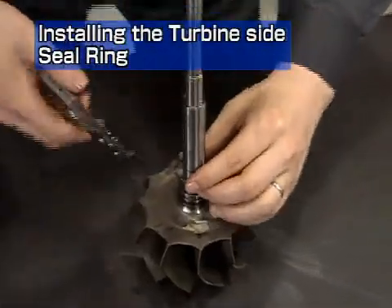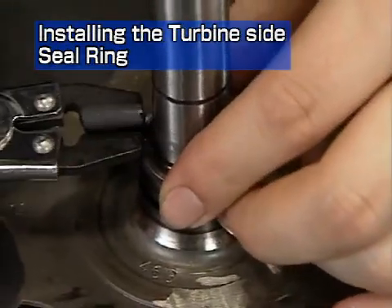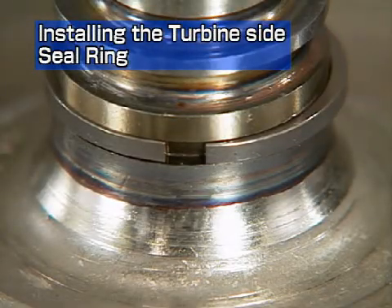Install the turbine side seal ring onto the turbine rotor with the seal ring pliers. The end gap of this seal ring is straight.